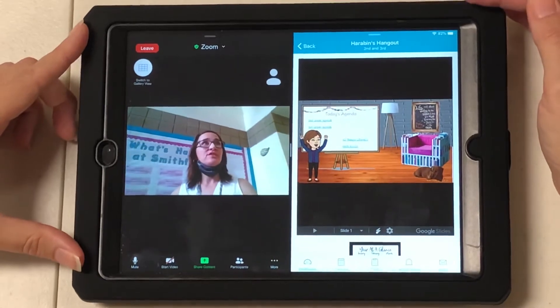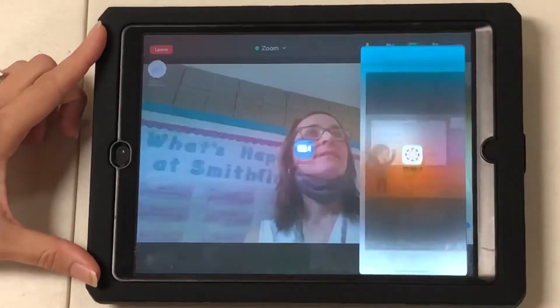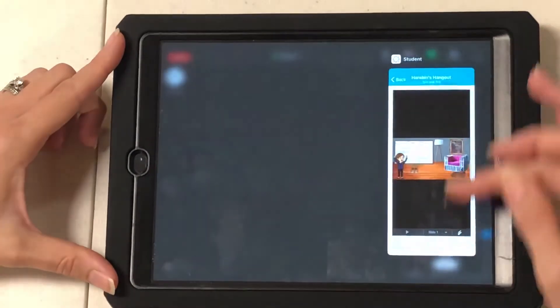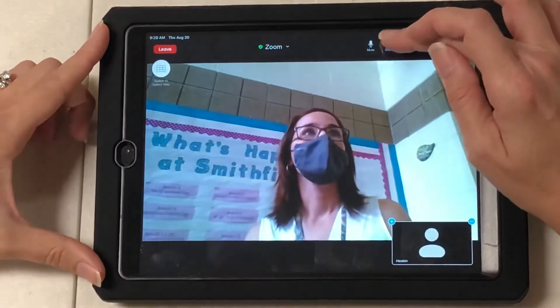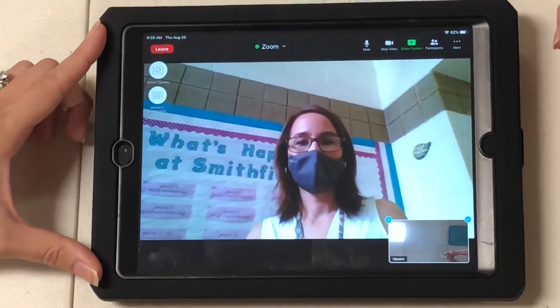To close down Canvas when you're done, they would swipe down, and then the little bar at the bottom — they're going to swipe up and close it, just like they would normally on an iDevice. Then they can start their video again and their teacher can see them.